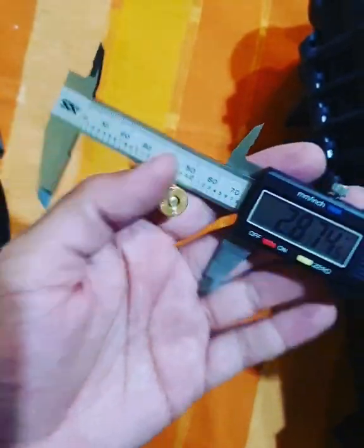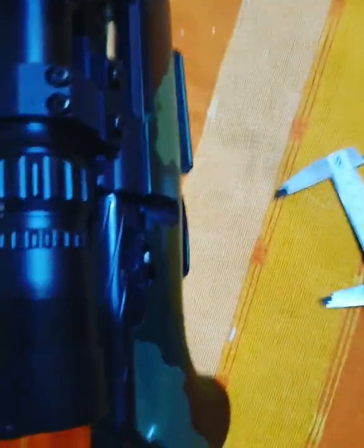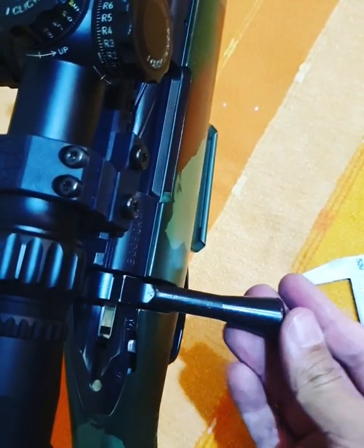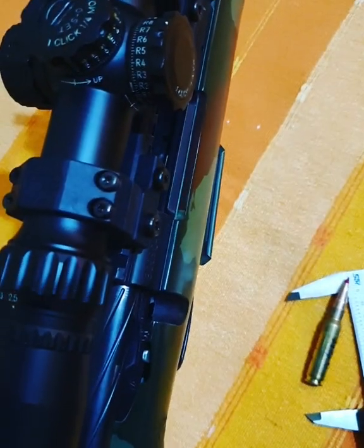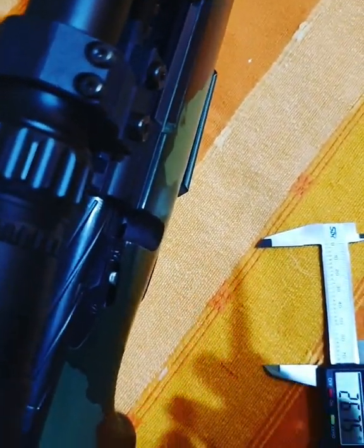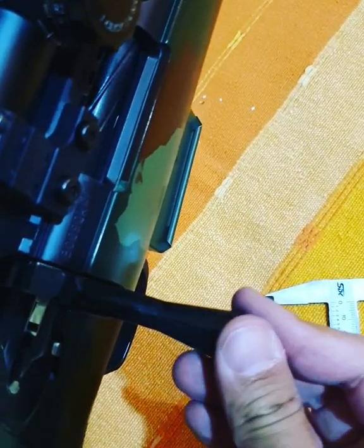2.875 — adjusting just a tad more. That's about it, so we're sitting at about 2.870, just about five to ten thousandths from the lens max from what you've seen. Almost no feeling whatsoever.